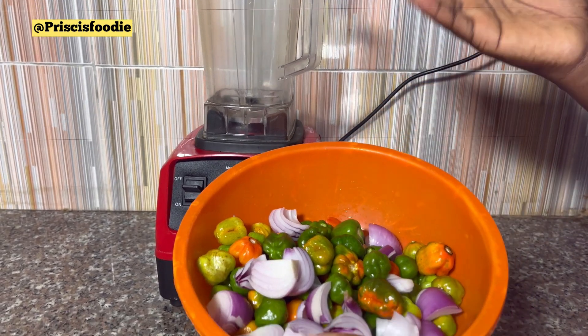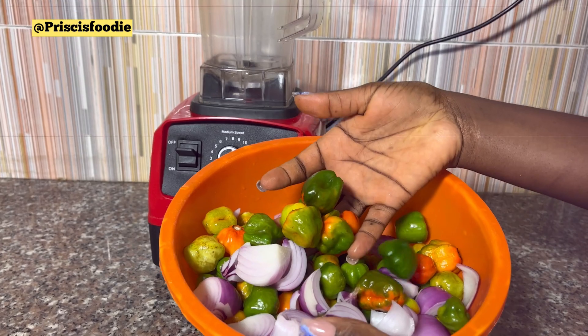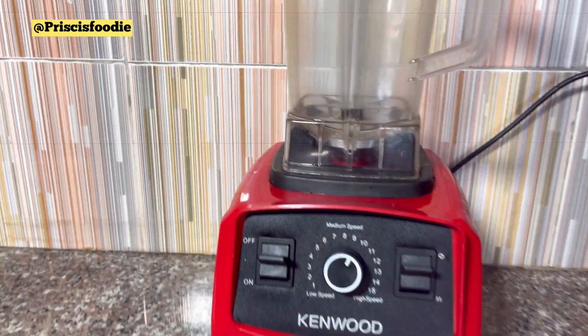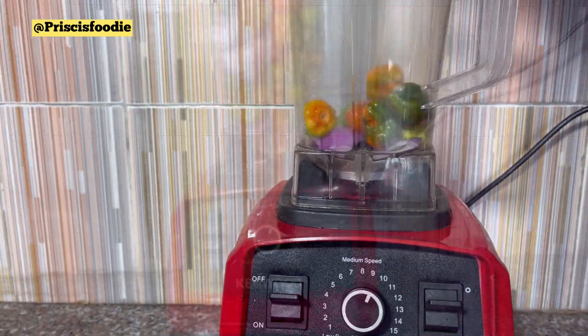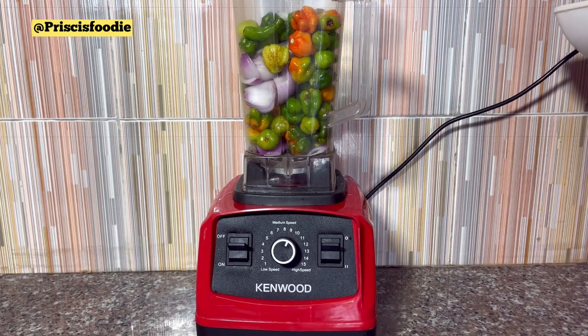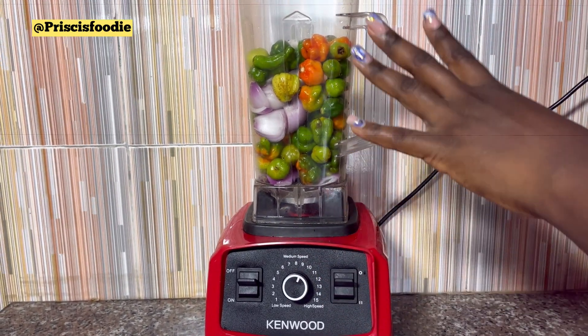So the first step is for us to blend our pepper and onion. This is the kind of pepper we'll be using for this recipe. Go ahead and place it into your blender. If you have a food processor, that will be easier for you because you don't really need this pepper to be smooth — rather, we need it to be roughly blended.